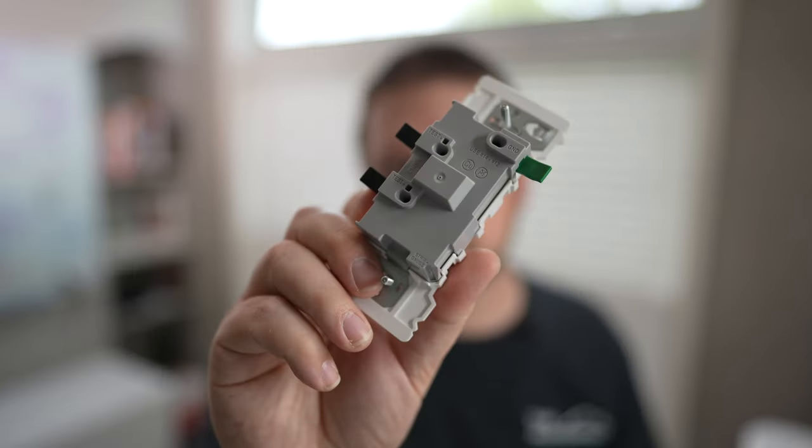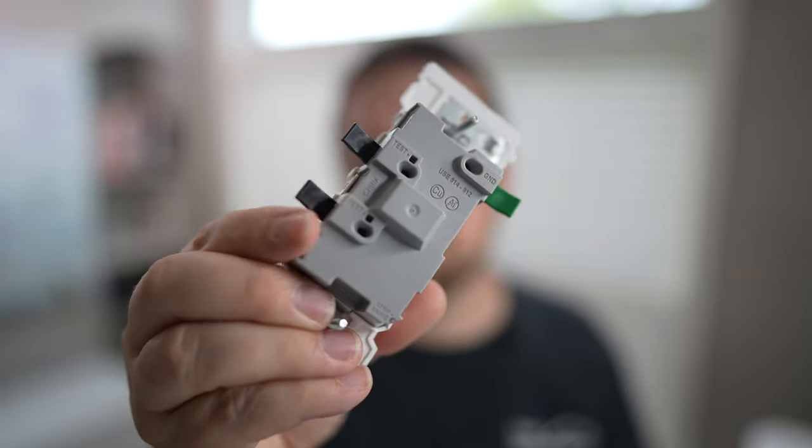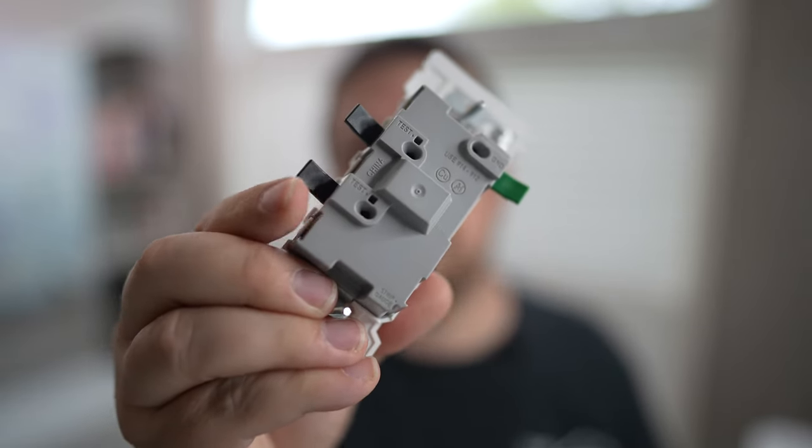The first thing you'll notice about the new Decora Edge is that there are no terminal screws on it. There are a few funny-looking levers built into it, and it looks like there are some holes similar to a backstab method — but these are completely different than that, and I'll explain what those are in a second.